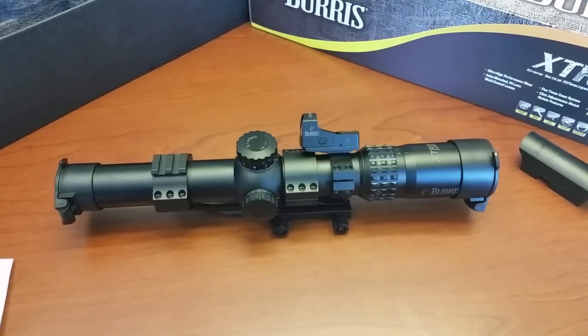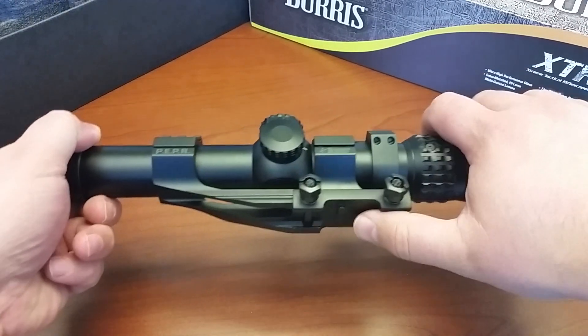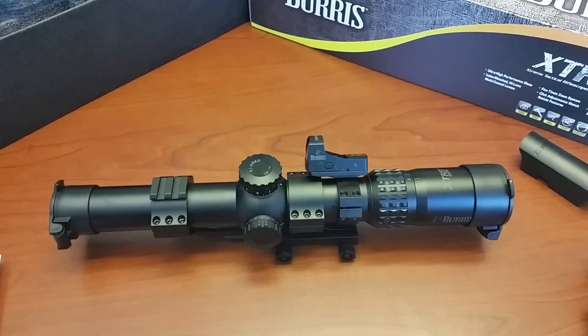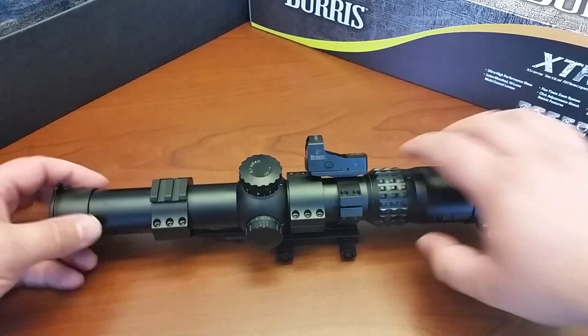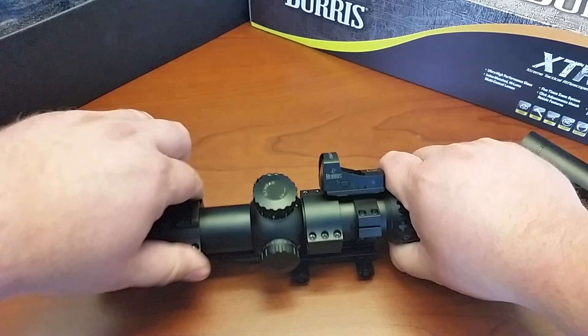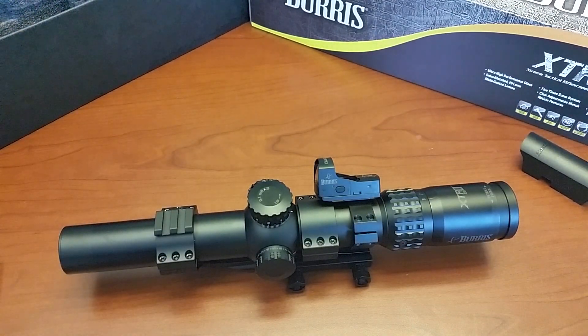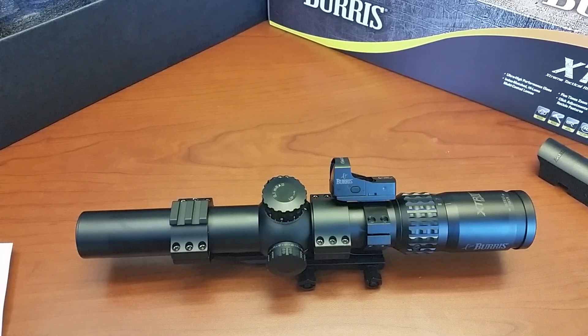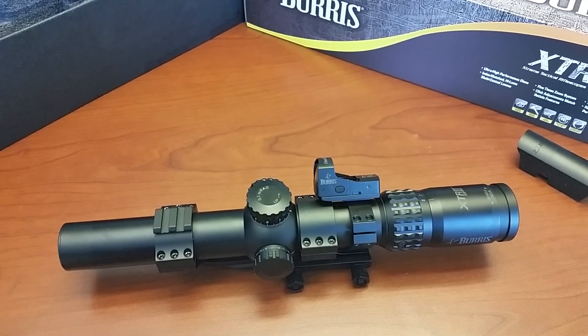Let's talk about some of the specifications. The unit was made in the Philippines — there's a sticker under here with the serial number. It's 12.75 inches long, plus whatever the scope covers add. Take the scope completely out of all the mounts and you're looking at 23.5 ounces. Once you add the mount, the Fast Fire, and the Fast Fire mount, you're looking at 32.5 ounces — so 2 pounds for your scope. It's pretty heavy.